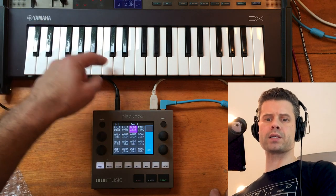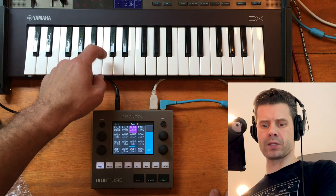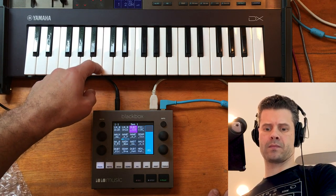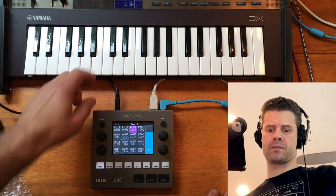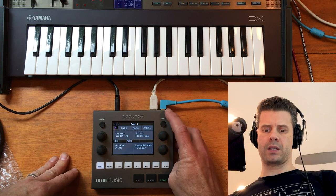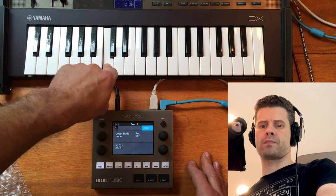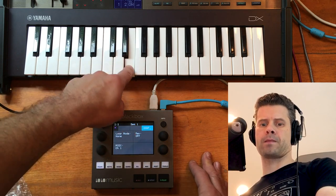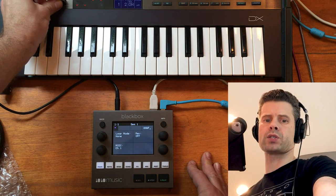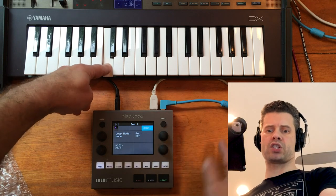And then for the third channel — actually channel 1, going backwards — here's the sample. This is also a triggered sample, and I've got that set to MIDI channel 1. We can do some funky stuff. I'm going to take the keyboard down an octave with this switch, and you can hear it's time-stretching and pitch-shifting that.